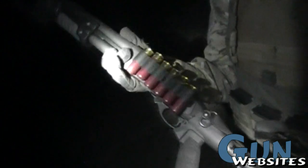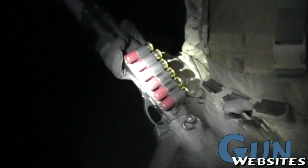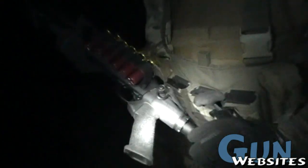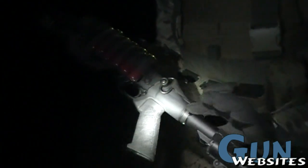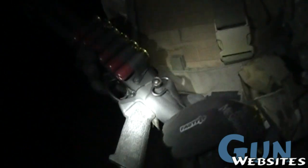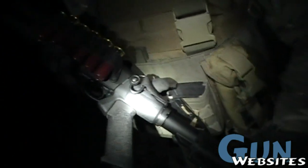Then going back, this is all Mesa Tactical. This is a Mesa Tactical shell carrier for plus 6. Mesa Tactical M4 — they have three different types of Mesa Tactical adapters. They have a low, a middle, and a high. This is the middle one, it's called the LEO.